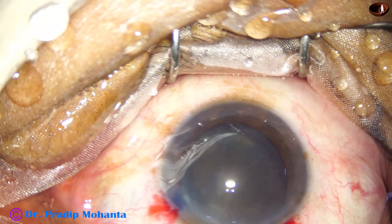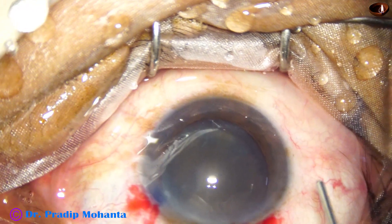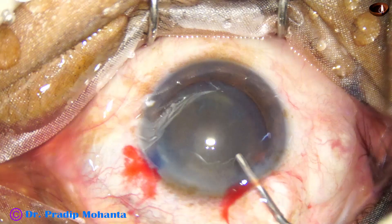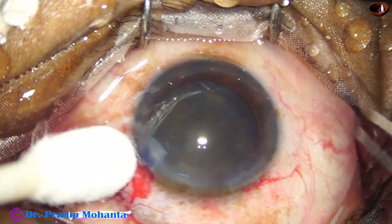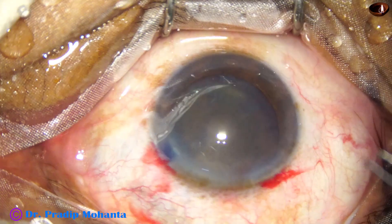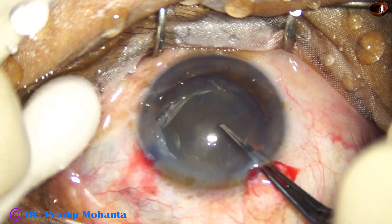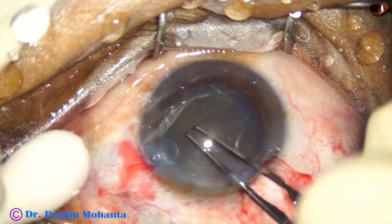Now fill up the anterior chamber with two percent hydroxypropyl methylcellulose. In hard cataracts we can use the soft shell technique, where the anterior chamber is under-filled by sodium hyaluronate and chondroitin sulfate combination, and beneath this compound, sodium hyaluronate is injected.